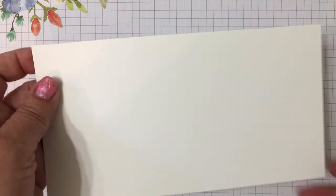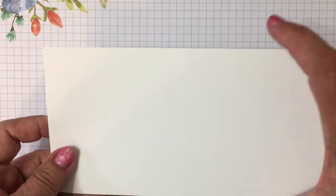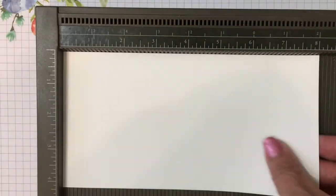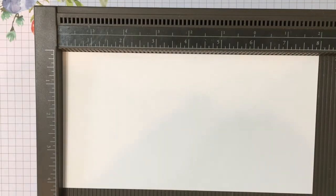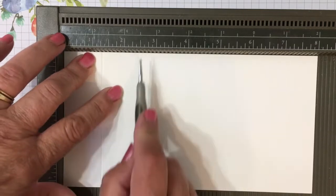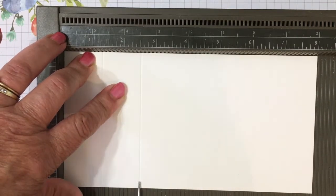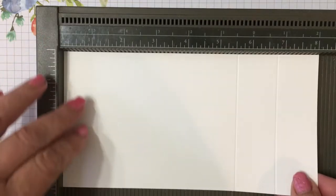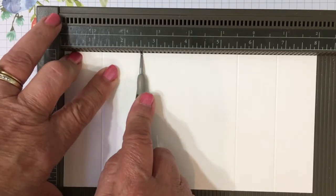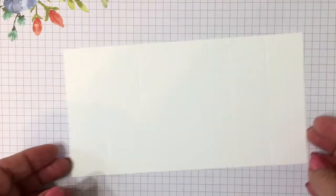This is a card I'm going to send to my grandkids. You're going to start with a piece of thick Whisper White cardstock cut at four and a quarter by eight. Then we're going to score both ends — we'll score at one and a quarter and two and a half. Flip it over and do the other end the same: one and a quarter and two and a half. Those are going to be our fold lines.